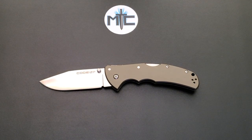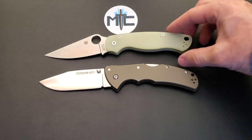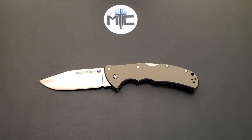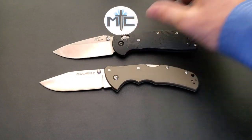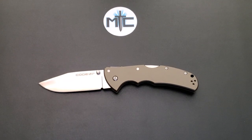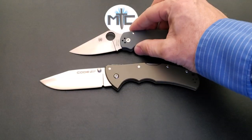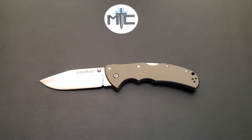How about up against the Spyderco PM2? The PM2 comes in at 8.3 inches overall, so just a little bit shorter than the Code 4. How about up against the Benchmade Ritter-Hogue, coming in at 8 inches overall? And last but not least, the newest addition to my lineup of size comparison knives, the Spyderco Para 3, which comes in at 7.25 inches — yesterday I think I said 7.5, but it's actually 7.25.